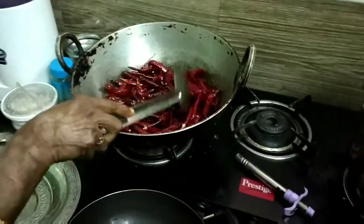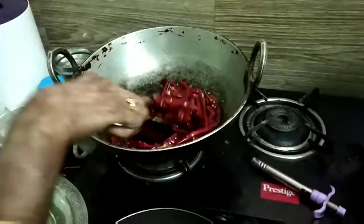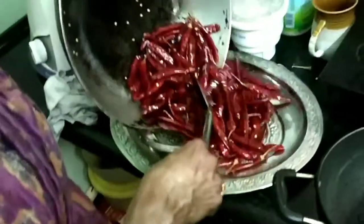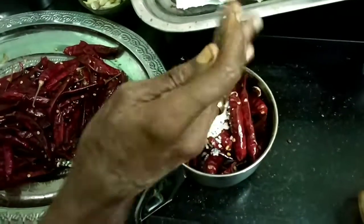Take a kadai, keep it on medium flame, and when it's hot add the chilies. Keep sauteing until they change color and are crisp. Add 2 teaspoons of oil and keep sauteing them. Once they're done, remove them and let them cool.